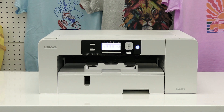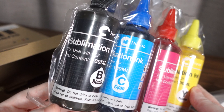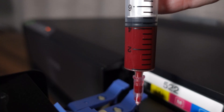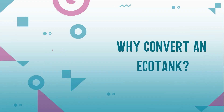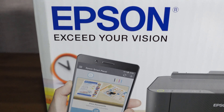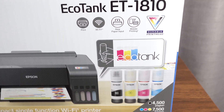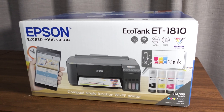You can either buy a specific sublimation printer like a Sawgrass printer, or you can convert an EcoTank printer into a sublimation printer, which is what we're going to do in this video. Converting an EcoTank is a cheaper and easier alternative to buying a dedicated sublimation printer, and you still get great print quality without the high price tag.